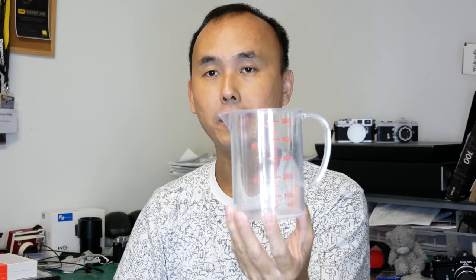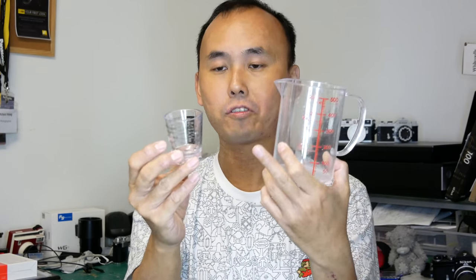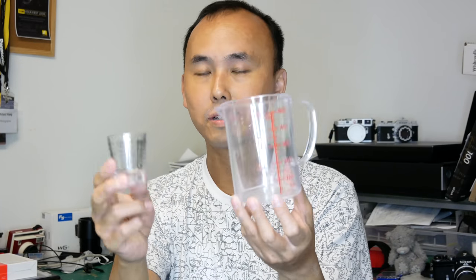Next you need some containers to mix and store your chemicals. I use two containers: a slightly bigger one at 500ml with measurement markings, and a smaller one up to about 30ml. You pour chemical into the small one, then add it to the larger one and add water. A small container and a big one like this is enough. You can find these easily at dollar shops or similar stores.